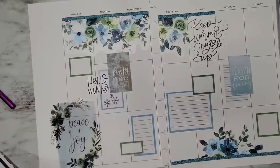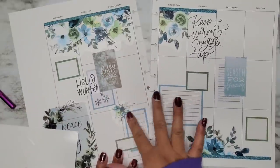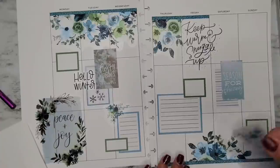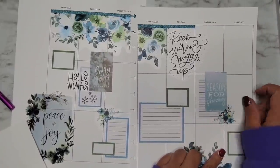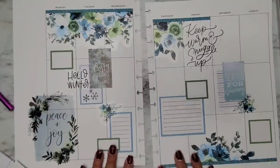I have little extra bits of florals so I'm going to add those in some of these spots to fill this in. I love it — it's so pretty. I love this color scheme. I'm going to have to make a copycat spread of this because this color scheme is speaking to my soul.